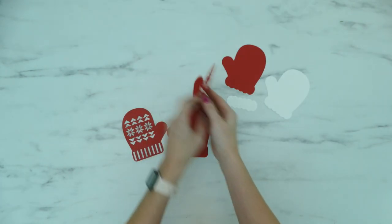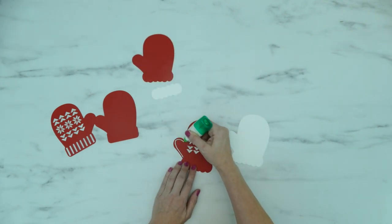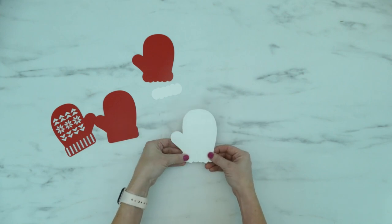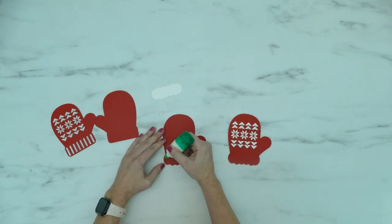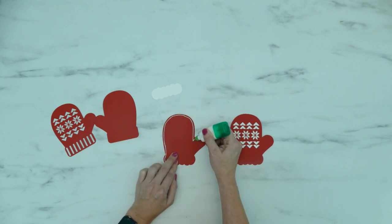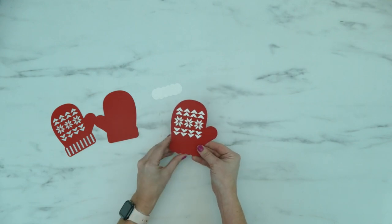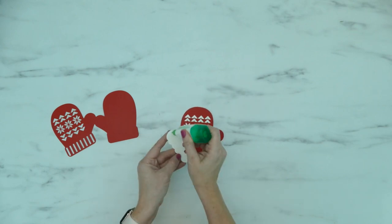We're going to start off by making the mitten that has the white lining and cuff. Grab one of the mitten pieces with the designs cut out and add a thin line of glue around the edge, then press the white and red pieces together. Next grab one of the plain red mittens and add a thin line of glue around the edges of that piece — make sure you don't put any glue at the top of the cuff. Now you can press the two mitten pieces together. The white cardstock should be sandwiched between the two red pieces. Finally, glue the cuff into place.